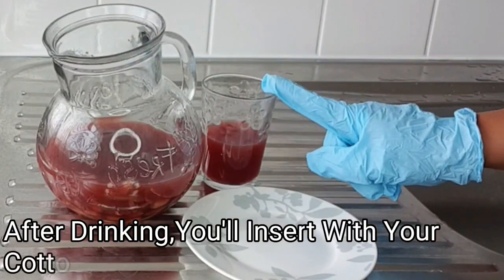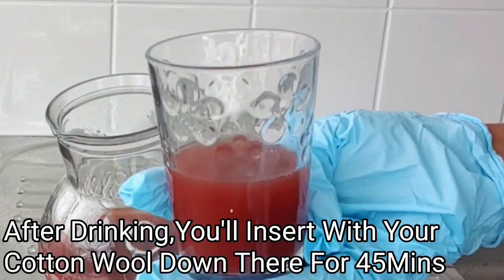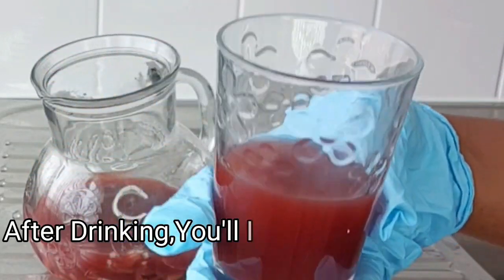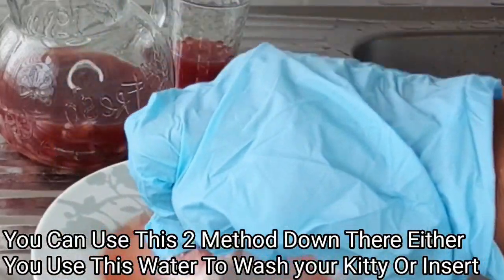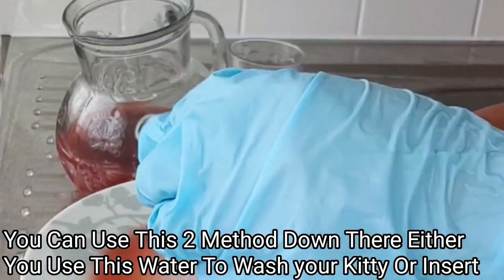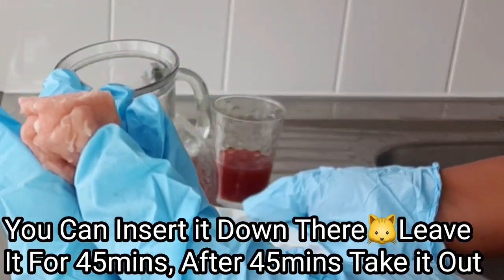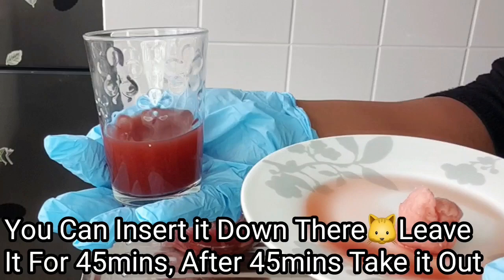After drinking, I'll show you two ways to use this externally. After drinking, take a little of this and use it to wash your kitty in the morning and at night before going to bed. The second method is to get a cotton wool, put it into the water, press it out a little — but do not press too much, make sure you still have water in the cotton wool — then insert the cotton wool into your kitty and leave it there for 45 minutes. These are both options and both work tremendously.